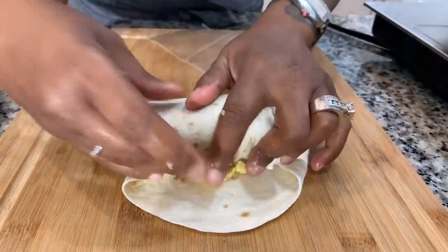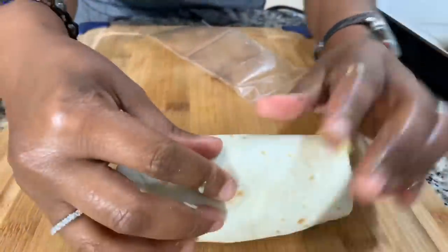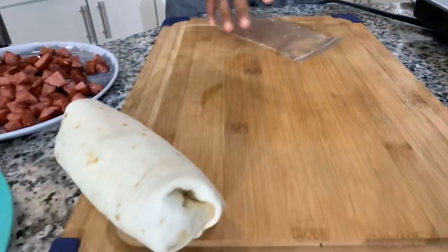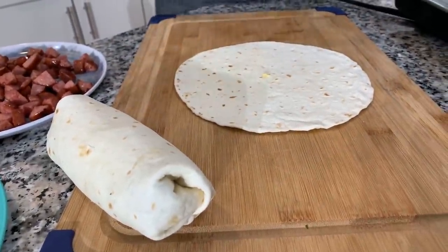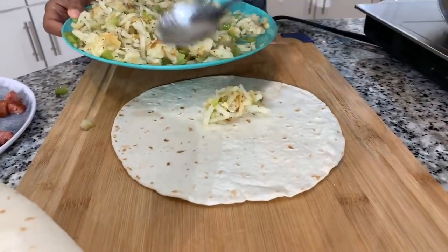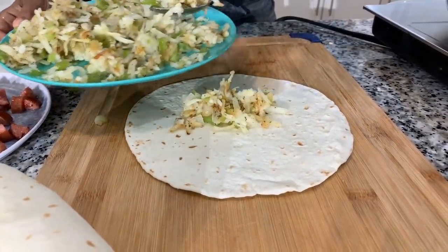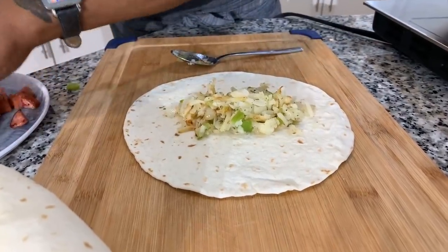Fold those sides in. You can always wash your hands afterwards. Burrito — done. Keep it on this side so it doesn't open up, because yes, it can open up. But I'm going to show you all how it won't open up, because we're going to sear it on all sides so that it gets a beautiful golden brown crust. And while we're searing it, it's going to close that edge that's open.